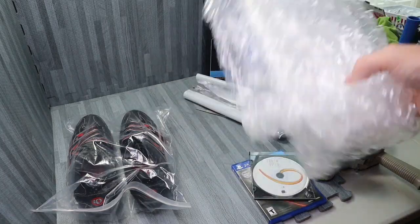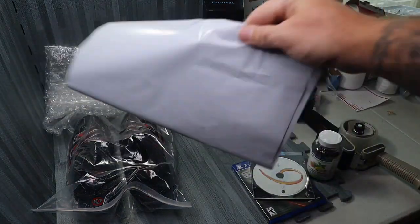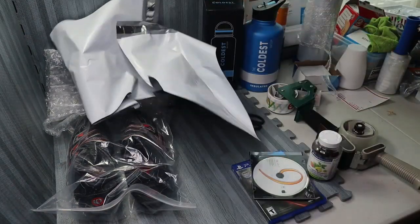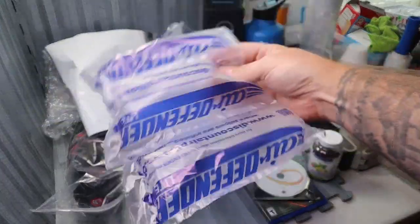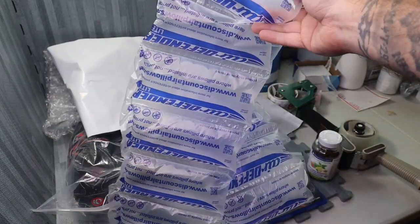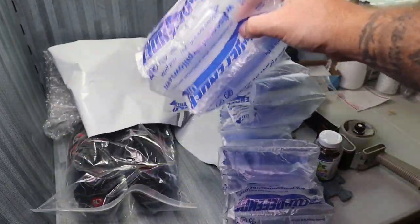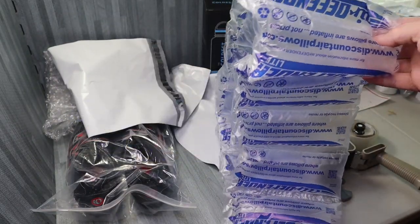We're going to need a couple things to package those up. Bubble wrap — simple. We're also going to need some poly mailers. I do 12 by 15, or 15 and a half, whatever the dimension is. I'd rather have extra space than not have enough. And then we're also going to need these air defenders — air pockets. I use these for pretty much almost everything with a poly mailer. It comes very, very nice and secure. It's cheap too — 330 of these cost you nine bucks.